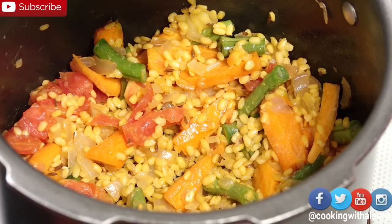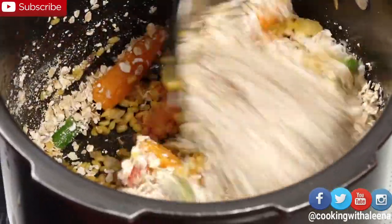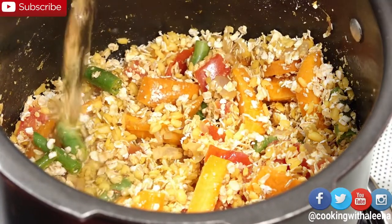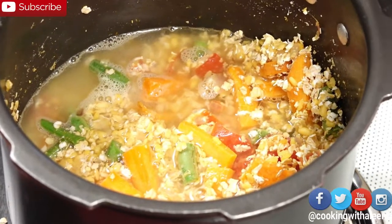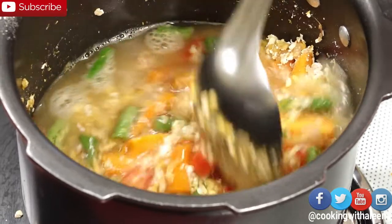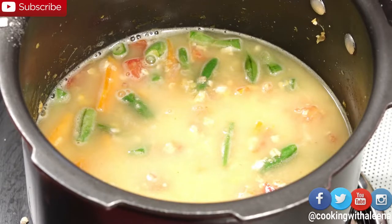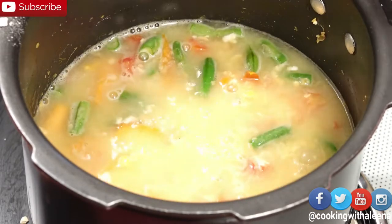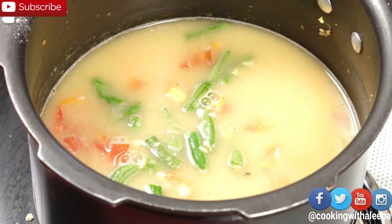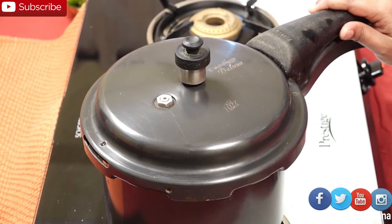Now I am going to add in one cup of instant oats. Then I am going to add in two and a half cups of water — actually I think the water is less, so I am going to add in another cup of water. At this stage I am not going to add any salt. I am just going to cover this with a lid and let this cook on medium flame for three whistles.